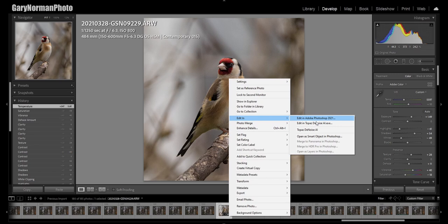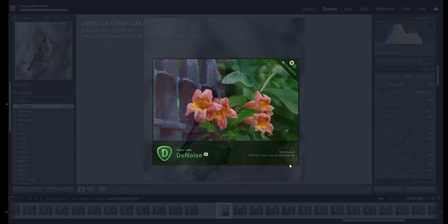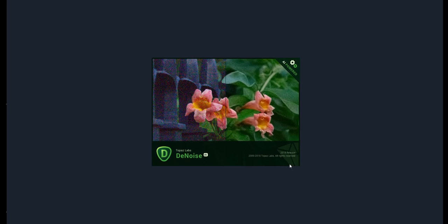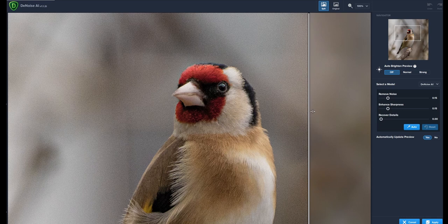Now I'm going to run it through Topaz DeNoise, which I've already set up as an external editor. I'm going to open it as a copy to keep the original just in case. In Topaz DeNoise, 99% of the time I leave everything alone — the model is set to DeNoise AI, everything's on auto. I just want to show you the difference this makes. As I pull across the split screen you can see the noise disappearing from the background, but when you get to the bird, the detail and crispness and sharpness it just leaves in is absolutely fantastic.